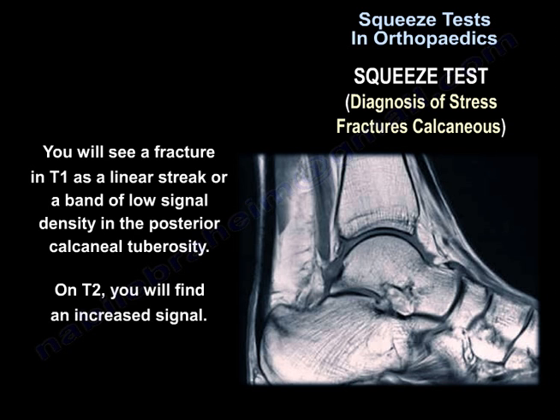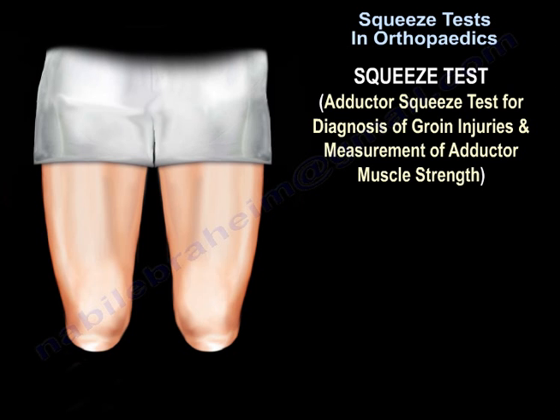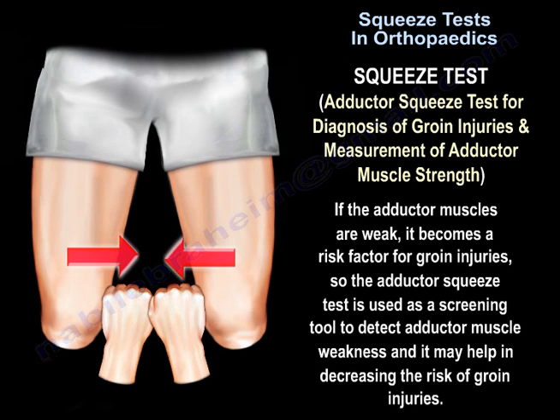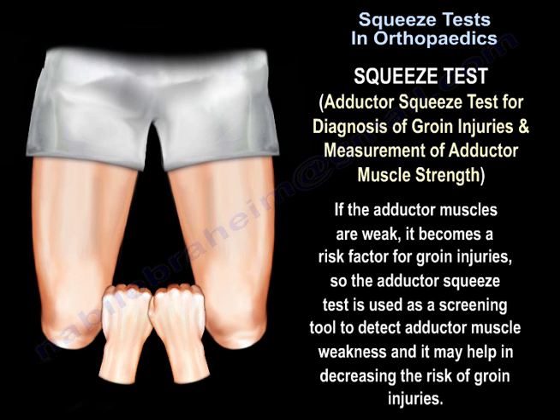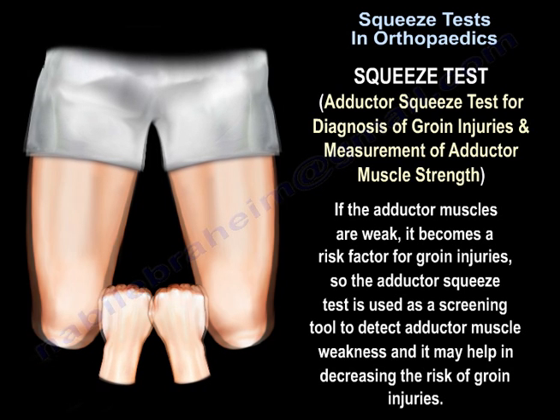On T2, there will be an increased signal. The adductor squeeze test is used in the diagnosis of groin injuries and for measurement of adductor muscle strength. If the adductor muscles are weak, it becomes a risk factor for groin injuries. The adductor squeeze test is therefore used as a screening tool to detect adductor muscle weakness and may help in decreasing the risk of groin injuries.